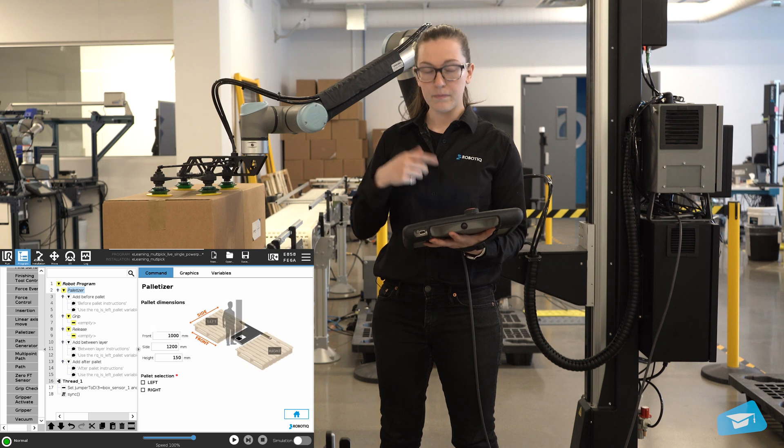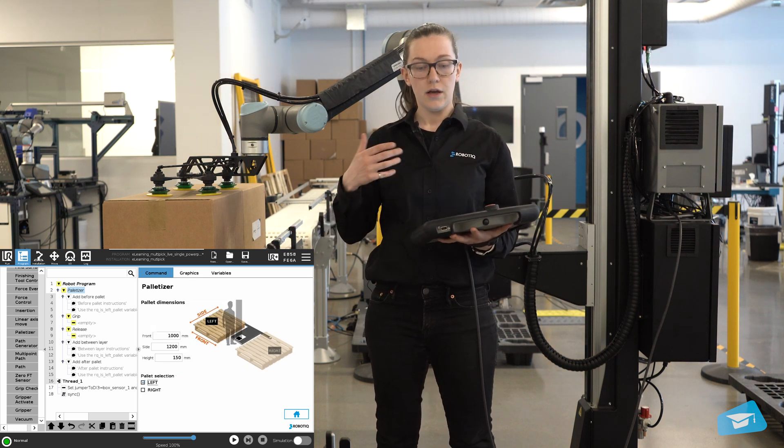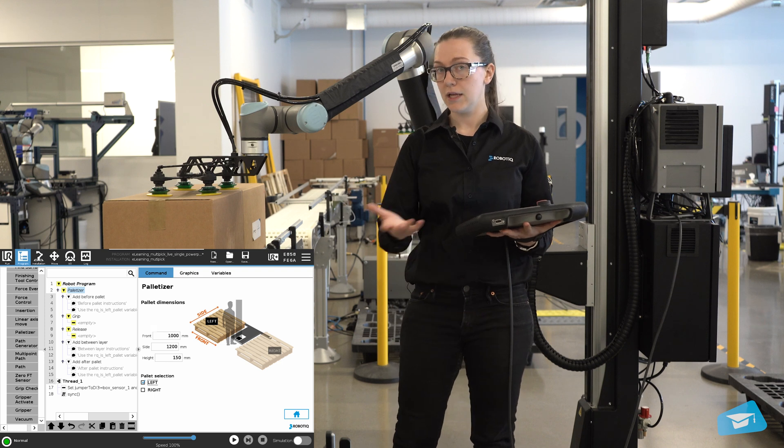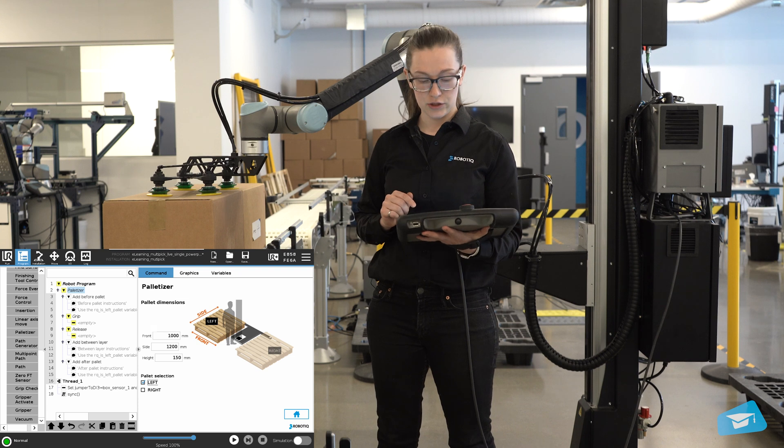Once done, we can move on to the palette, which is the same as what you would do in a regular application. I'll just be using the left one in this presentation, but go ahead and use both if your application requires it.